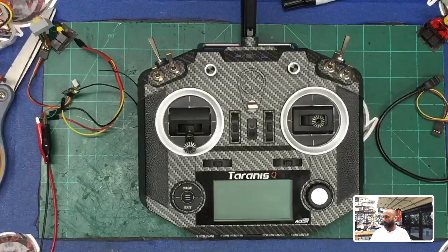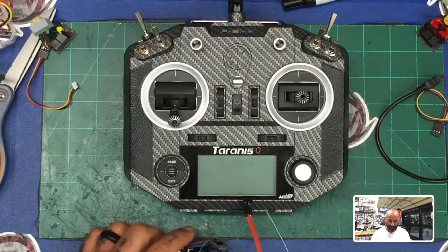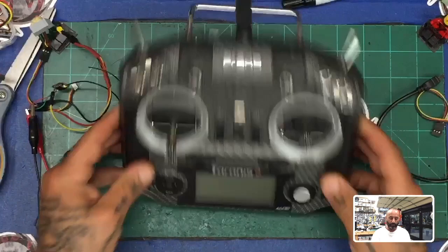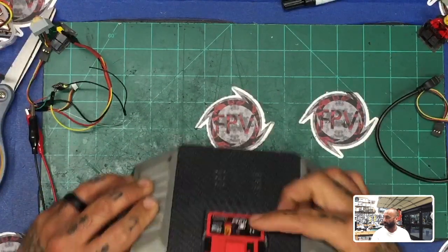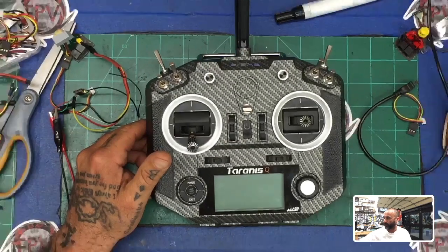I'll show you the picture of that — so we've got the QX7 receiver, and we've got the R9MM module right here which I've got in my hand. We've also installed the R9MM long-range module in the back right here.